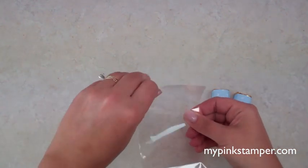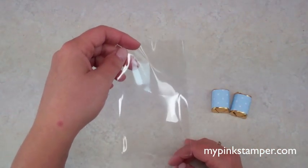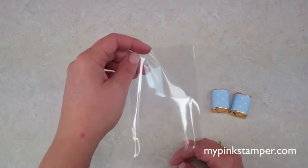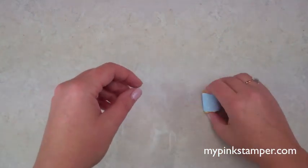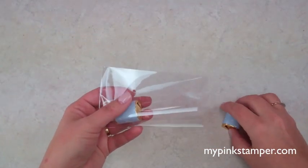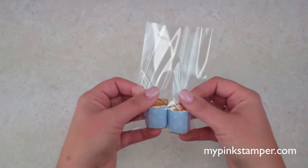For the next step, we're using a three by five cello bag. I get my bags at clearbags.com — look for flat cello bags with no flap, around three by five inches. Stampin' Up also carries them and sometimes you can find them at your craft store. I like the really crisp cello ones.